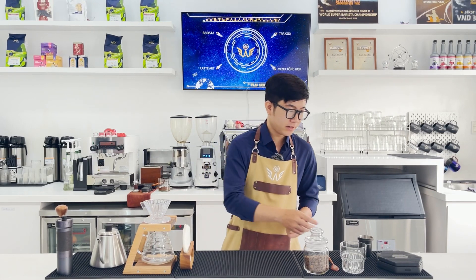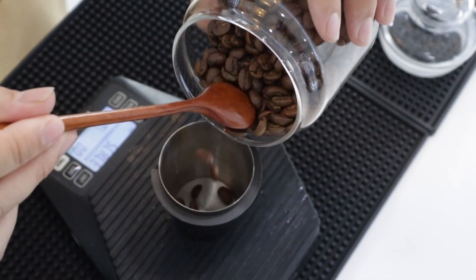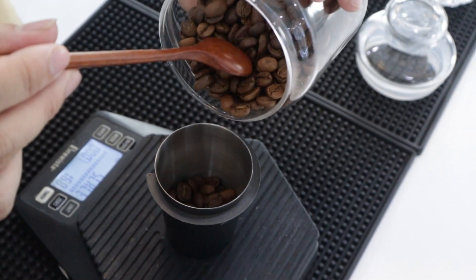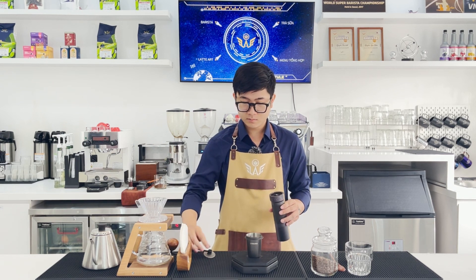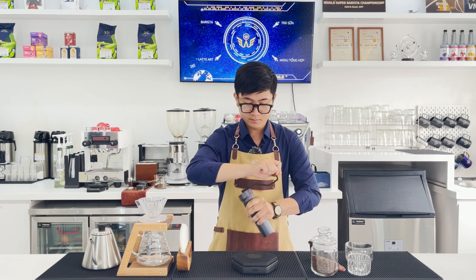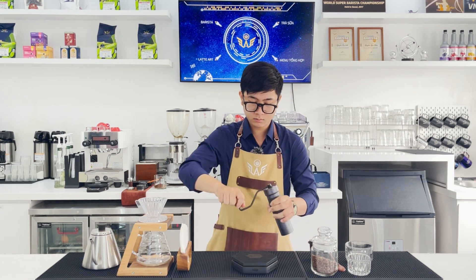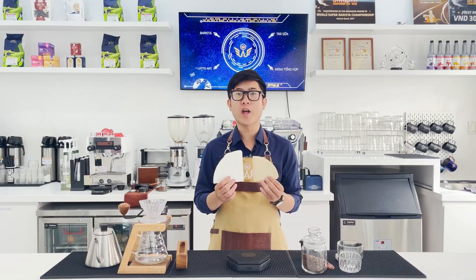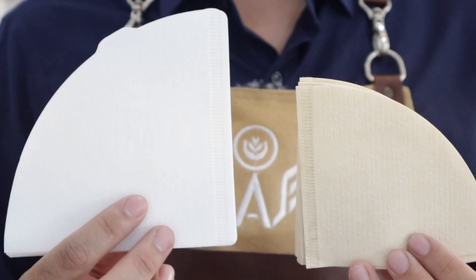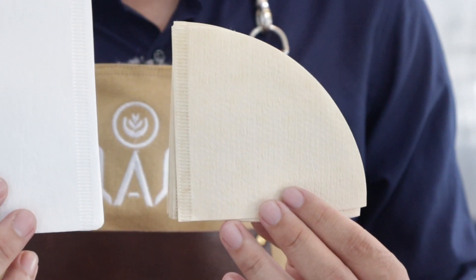The first step is that Tấn Anh will weigh out 20g of coffee. Regarding filter paper, there are usually filter papers that come with the brewing kit. On Tấn Anh's right hand side is the white filter paper, which is the bleached type. On the left side is the lighter brown filter paper, which is the unbleached type, and that is the filter paper Tấn Anh will use today.